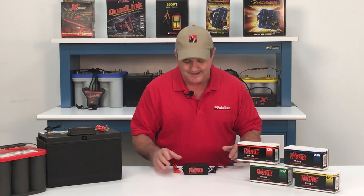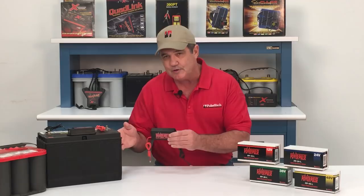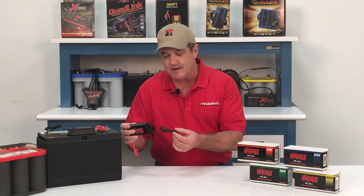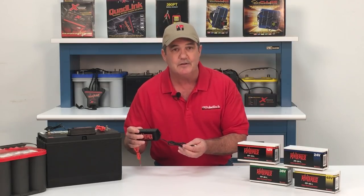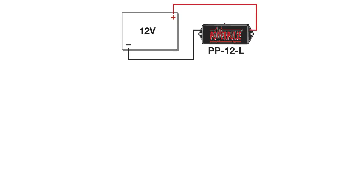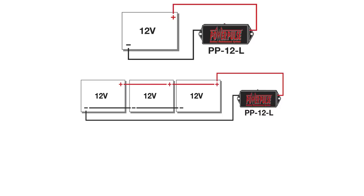Installation is easy. Just mount the circuit box close to the battery, away from any moving engine parts, using screws or adhesive. The wires connect to the battery post depending on the battery configuration. In single batteries like the one in your car, you just connect it to the positive and negative post. In parallel batteries like in over-the-road trucks, fire trucks, buses, and RVs, you just attach it to the first positive and the last negative on up to three batteries in parallel.